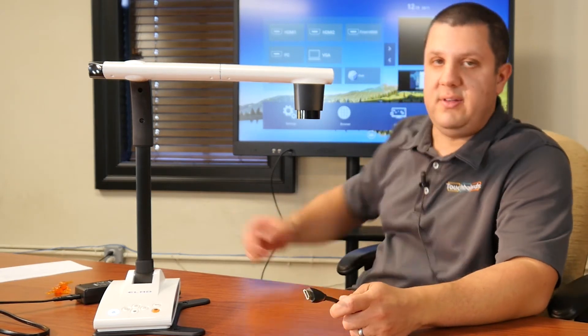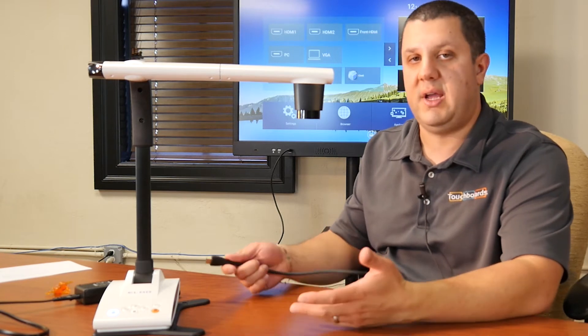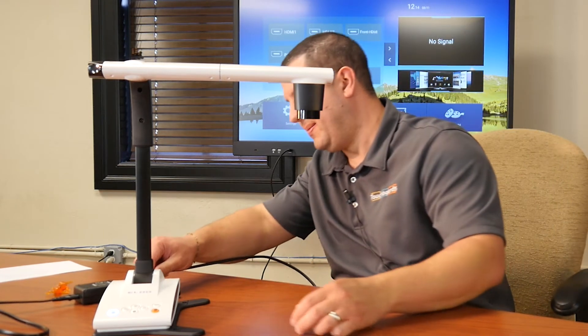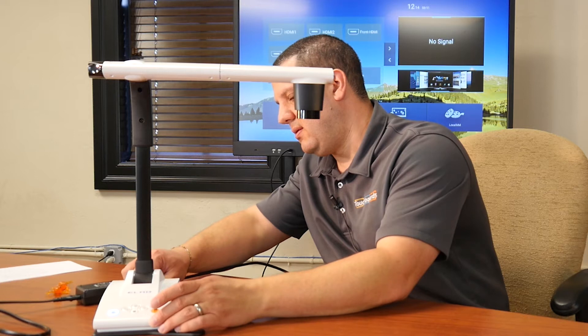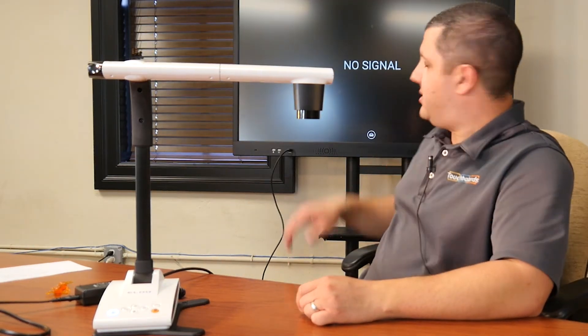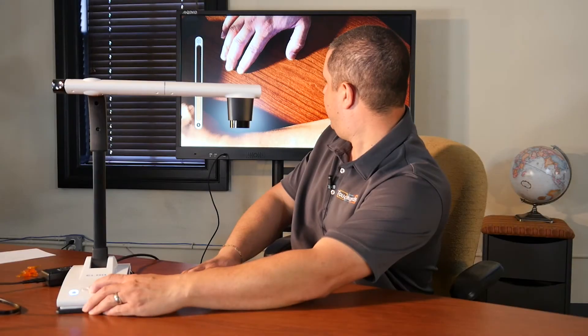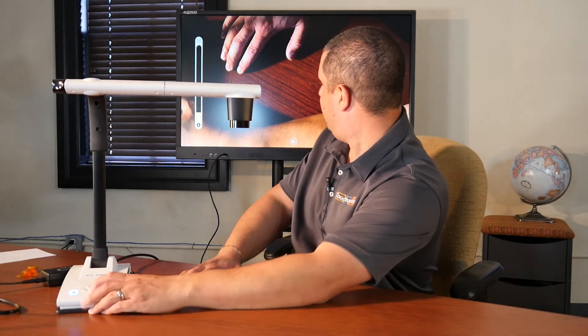Then we can plug it right into our display device. Because we have HDMI and VGA, we can use either cable. I'm using HDMI into my LCD panel right here, but you can plug it into your projector with either cable — either one's going to work fine. Just plug that right in and it's going to grab the signal from the camera, and we're going to see that picture coming right up.